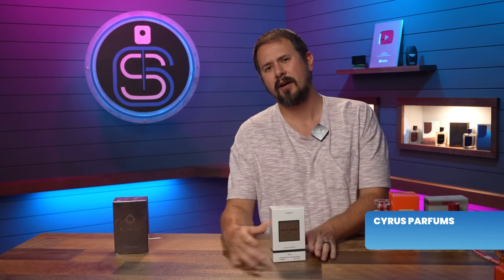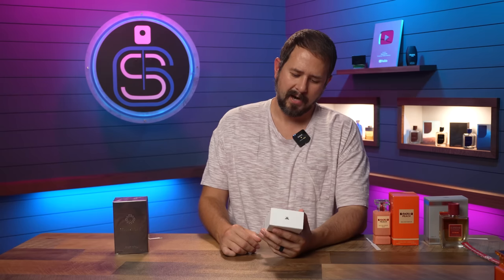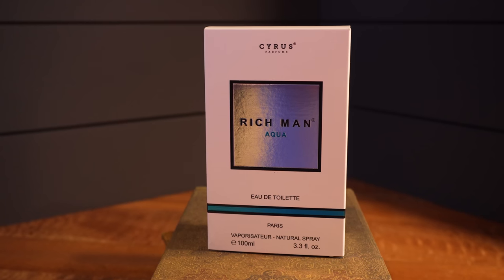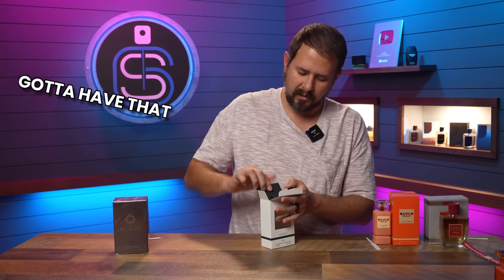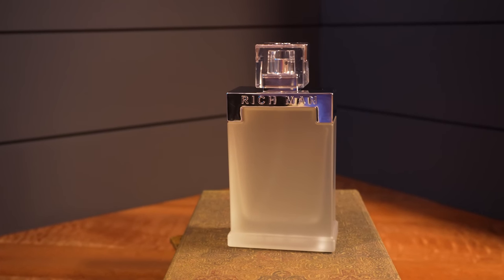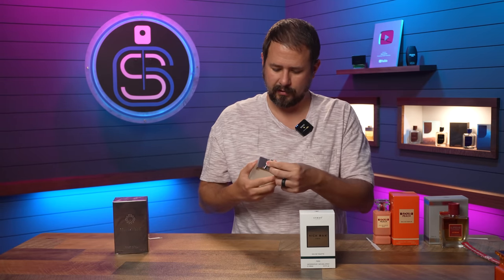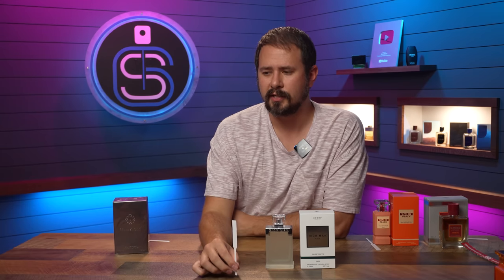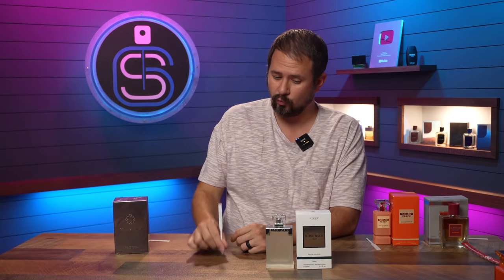Rich Man Aqua from Cyrus Parfums. My guess — Invictus Aqua. Rich Man Aqua. So on the front we've got the name of the house, name of the fragrance, size and concentration. This is an eau de toilette. Little Cyrus logo up top, ingredients on the back, and they actually put their sticker of authenticity on the bottom of the box. Here we have the bottle — it has a frosted glass design. Says Rich Man on the front, a logo on top of the cap, a sticker on the bottom. I'm feeling kind of confident that this is probably Invictus Aqua because of the frosted glass. This is surprisingly really good — this is like the original Invictus Aqua 2016, which again is not much of a surprise when you look at the frosted glass.